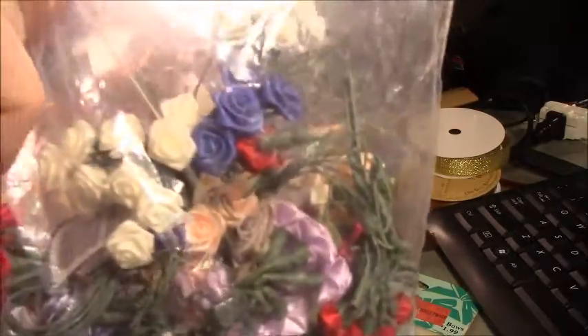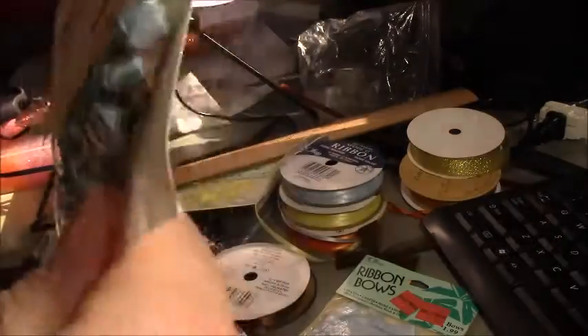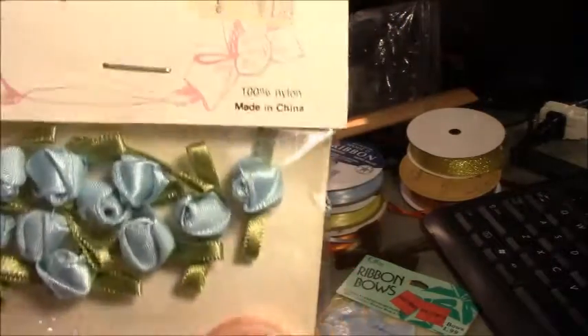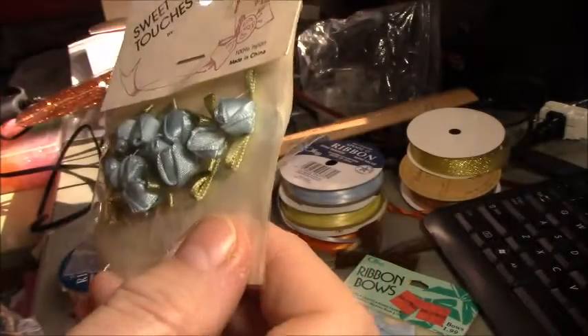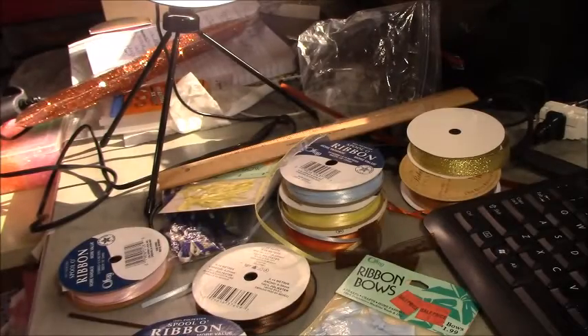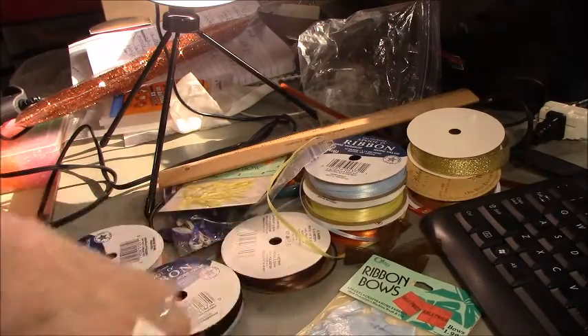They have the ones that are on stems, or you can buy the packages that have different colors. I get these at estate sales, thrift stores, and yard sales for 25 to 50 cents a bag, and I've got a whole big bag of them — I never turn them down when I see them. I don't use them often, but same with pre-made bows: if I can get them cheaply at yard sales, I pick those up too.